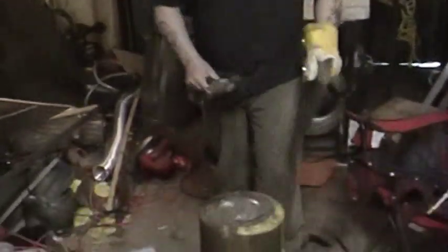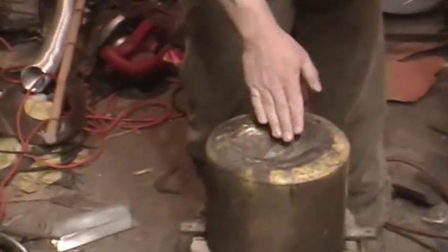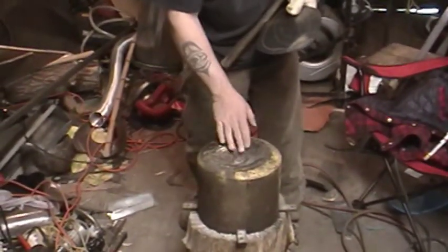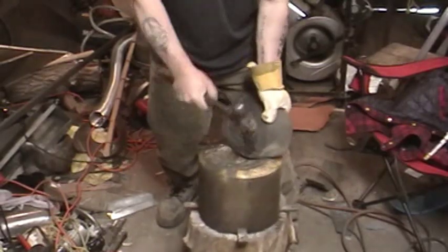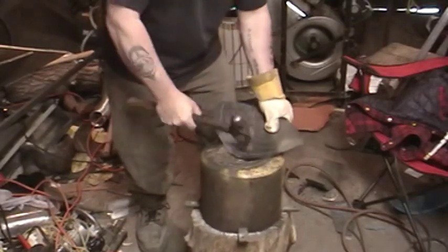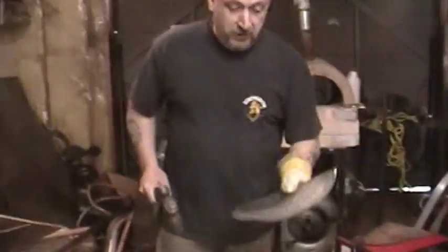Starting with the dishing stump, I'm going to start at the back side. Where you want to be working is under the leading edge of the stump — the reason being this is going to provide a background for your steel to be formed against. You'll notice I'm not sparing the blows; I'm hitting fairly hard.